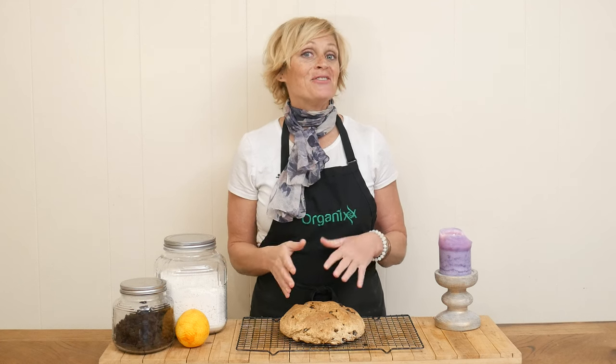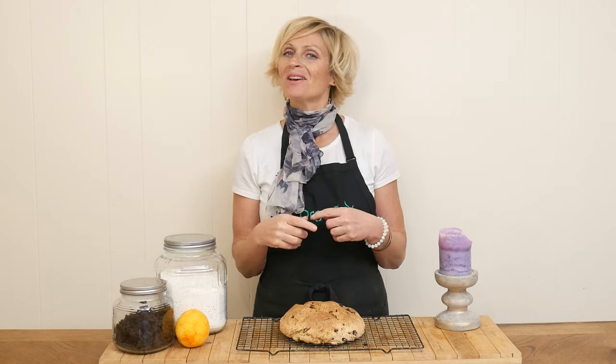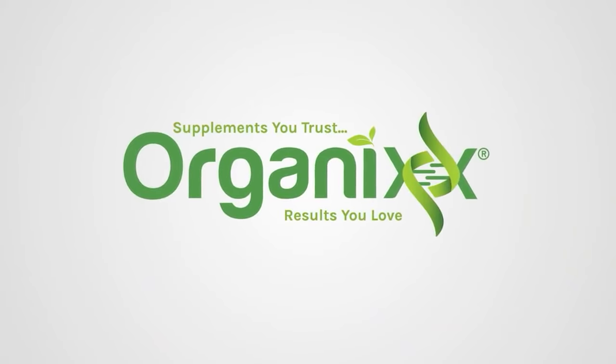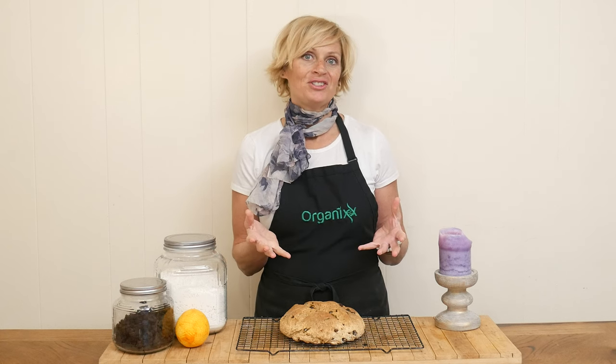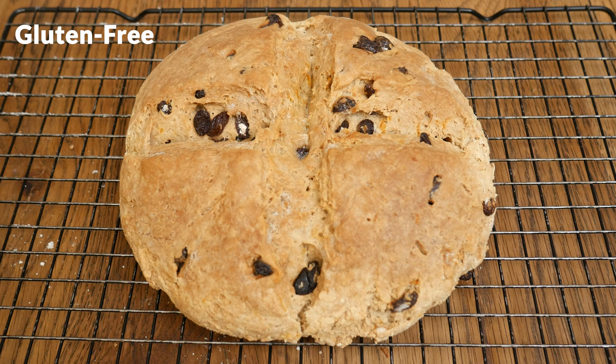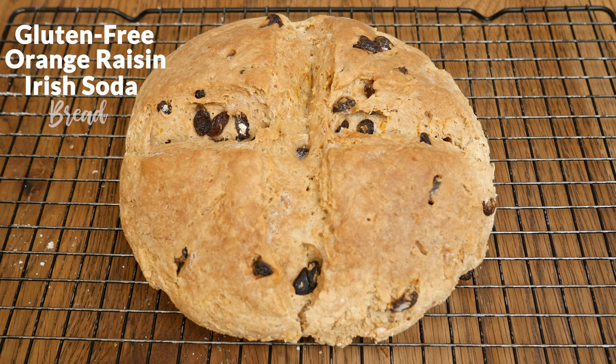With St. Patrick's Day right around the corner, let's make a traditional dish with a few healthy twists. Hi there, my name is Katrina. Welcome to the Organics Channel, where we are inspired by good nutrition and the difference it can make for you and your life. Today we're going to be making a gluten-free orange raisin Irish soda bread.